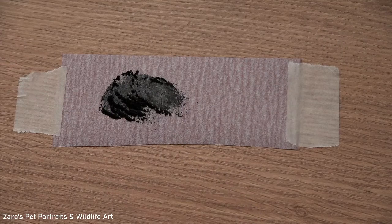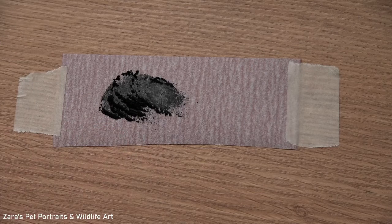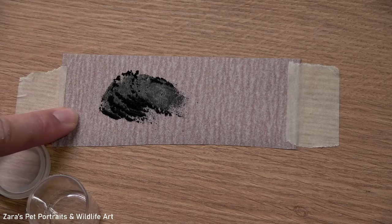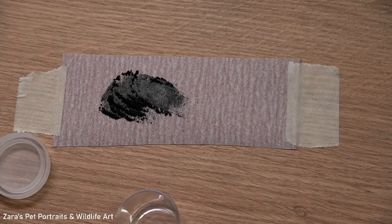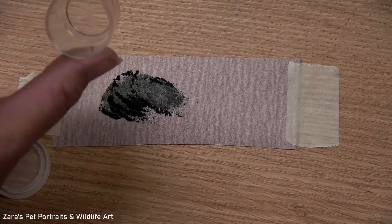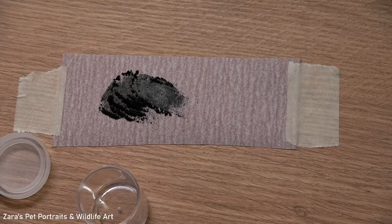With this graphite powder, because it builds up quickly, I'd recommend buying yourself some little plastic containers and just tipping the excess off the sandpaper into these small pots. By doing that you can end up with a really nice amount of graphite powder. You can then put a little bit on a spare bit of tracing paper and easily dab that with your blending stumps and then apply it to your paper.